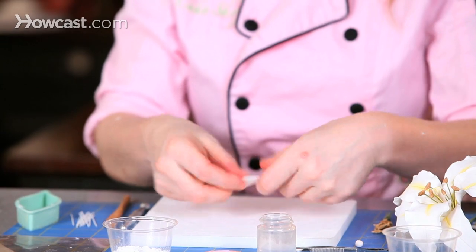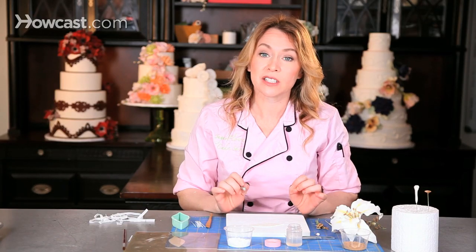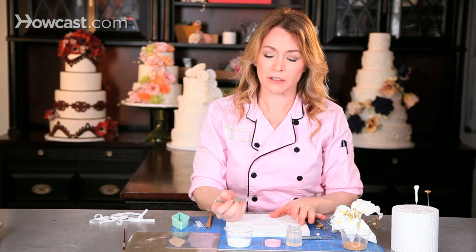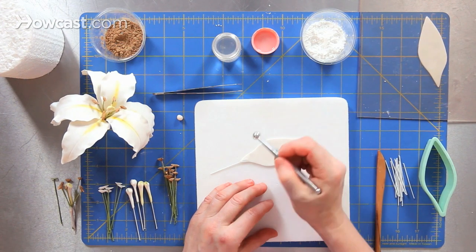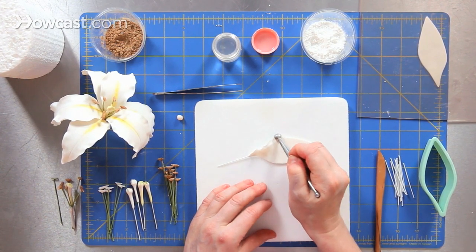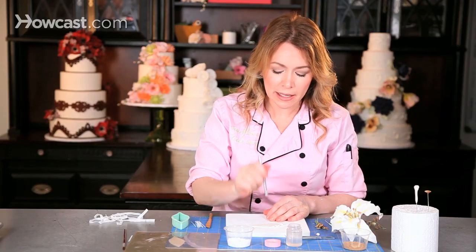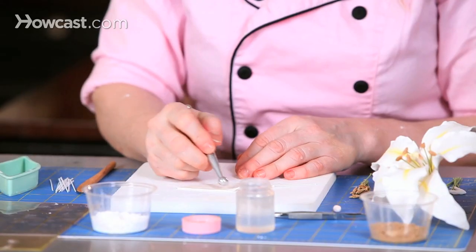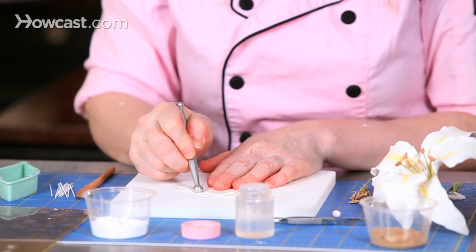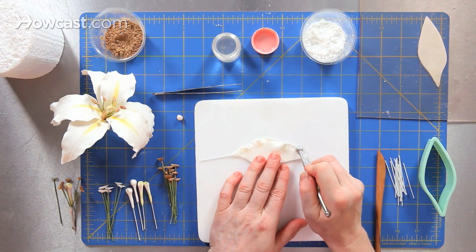One of the features of a Casablanca lily is that the edges of the petals are very, very ruffly, and that look is achieved by using a ball tool. I'm going to hold the ball tool like a pencil and trace around the edge, just going back and forth. When I'm working with a ball tool, it is not an up and down stabbing motion — it is a back and forth motion that's going to create all of this ruffliness.